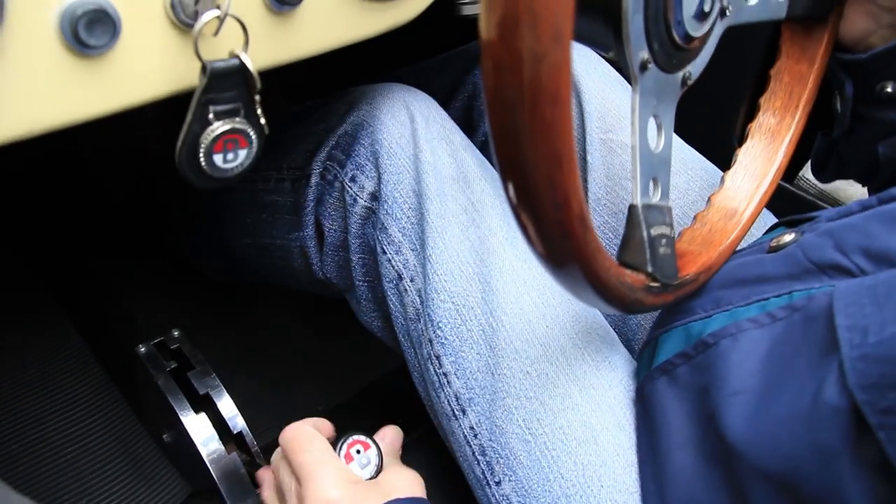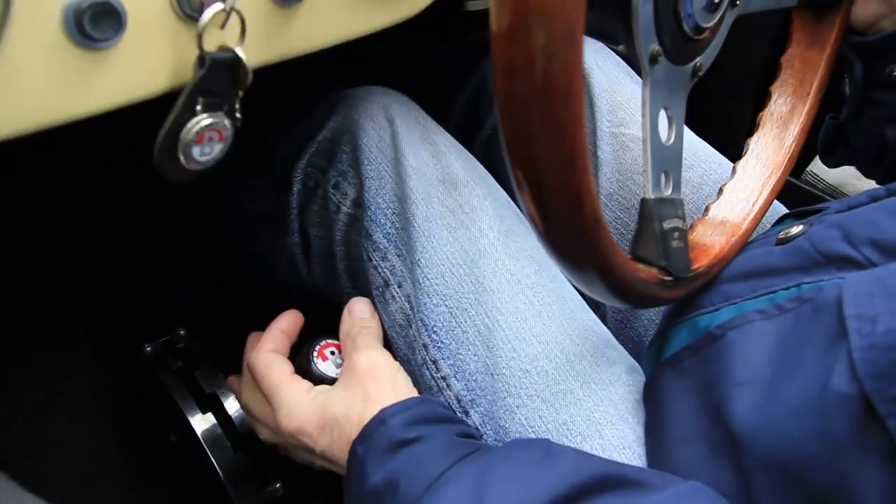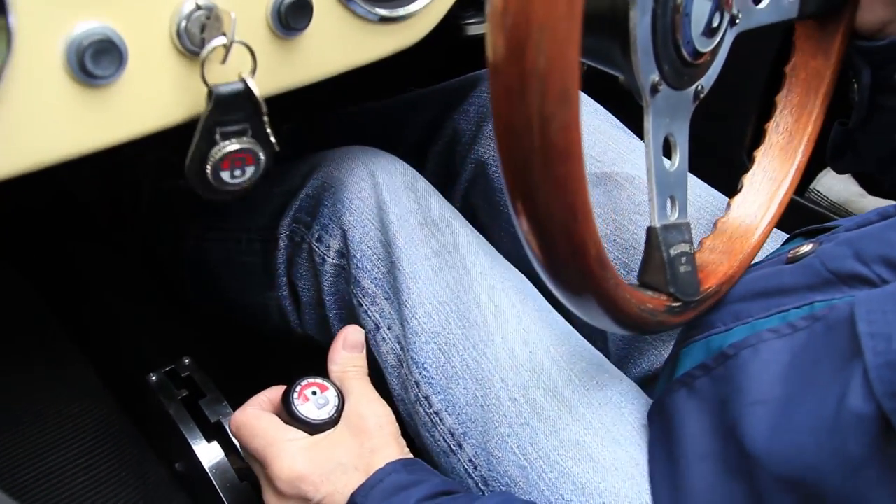What is it like to drive? Wonderful. It's not the smoothest of cars to drive — the Royal Enfield engine is renowned for its vibration problems — but having said that it's great fun to drive. It's got a crash gearbox, four forward and one reverse. Going down the gearbox you have to double de-clutch, but going up the gearbox you can just normally put it into gear, no problem.